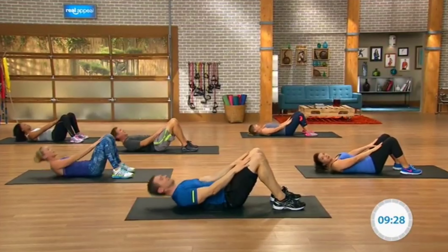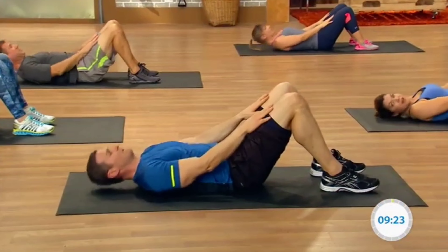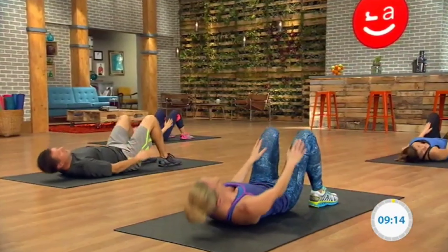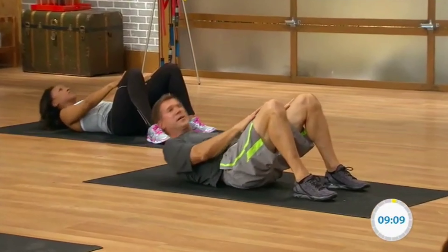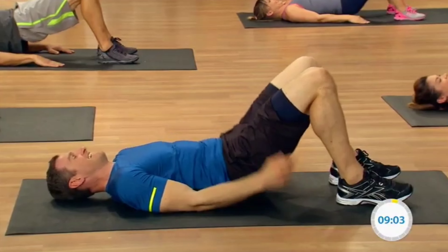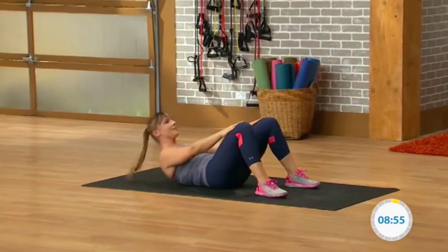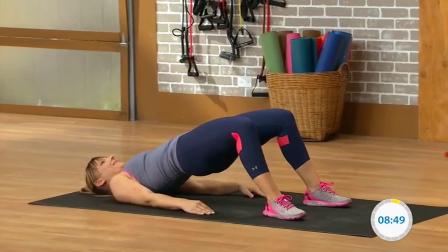Up, up, up, squeeze. Yeah and down. Right from the top — we hit those abs, now we get those glutes. And down. We work for that six pack, chisel it out. Now we get that backside — pop the trunk up and down. Up, up, up and squeeze. Push those feet into the ground. And down. Last one: up, up, up, squeeze at the top. Don't arch the back. And down.